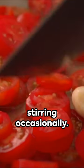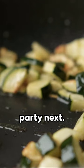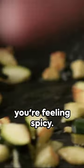Drain 2 cans of tuna and throw them into your pan, stirring occasionally. Half a cup of cherry tomatoes and a quarter cup of fresh parsley join the party next. Season with salt, pepper, and crushed red pepper flakes if you're feeling spicy.